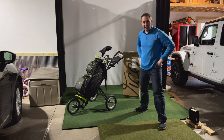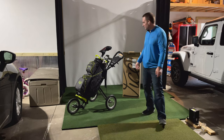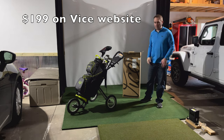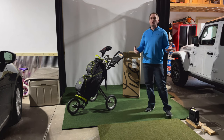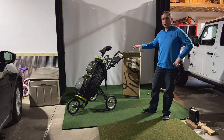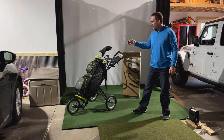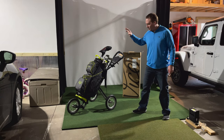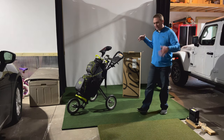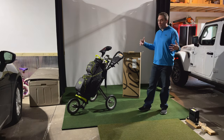Head over to Walmart.com and order yourself one of these before they come to their senses and jack the price up, because it's a pretty good deal. It's the same bag as on the Vice website but at a steep discount. Hopefully the quality does not decline now that they're partnered with Walmart. I think this is one of the early ones — they're taking their regular bag and putting it in Walmart to get their foot in the door, so it's still high quality at a low price. Hopefully that continues.